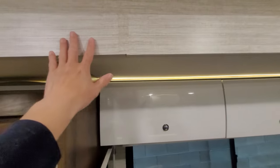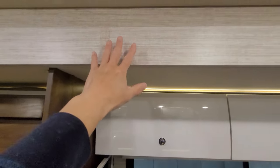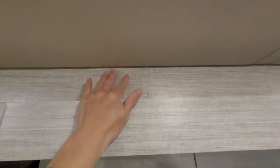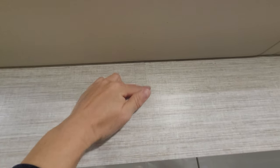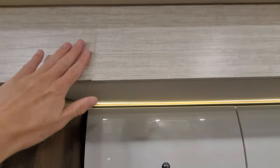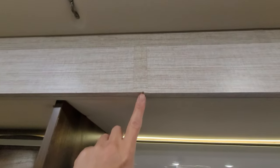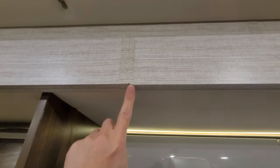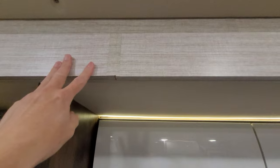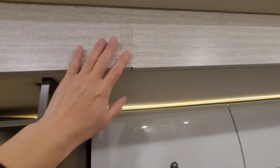Right here what we have is wallpaper seam tape. A lot of these RVs have this wall paneling and when the two panels come together they have a seam, and they cover it up with this seam tape. So that's the problem I have here. This tape is starting to bubble and at the bottom you can see it cracked right here. I did see tiny signs during my pre-delivery and didn't think anything of it, but it only got worse over time. So we're going to go ahead and repair that.